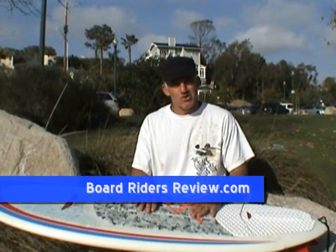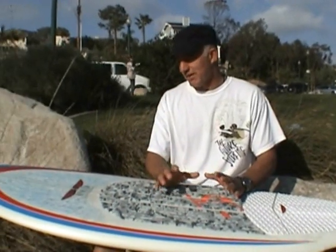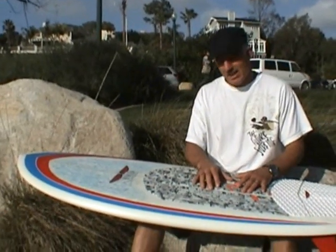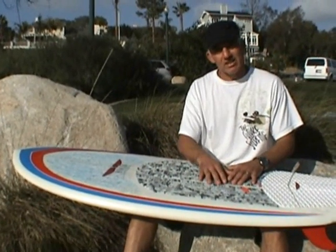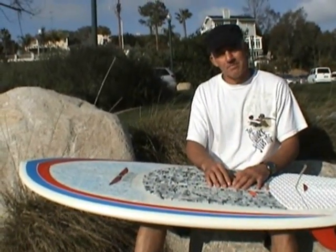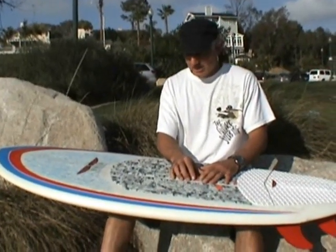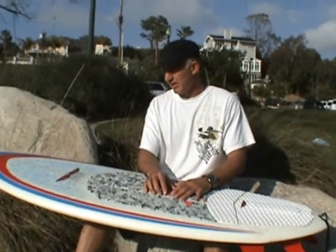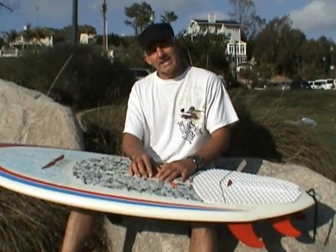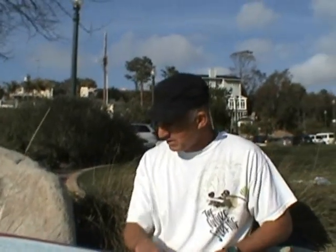Hey guys, Lorenzo from Boardwriters Review, and today I have this Hinson board. I'm really stoked because I just got it from Mike today — it's not even on the racks yet, not at any stores. I would say it's like a prototype. Some of you guys have ridden it but I think I'm one of the first few guys that have ridden it. Unbelievable board. He's calling this one the White Knight — it's a follow-up to his Black Knight series and it's completely different in a lot of visual ways.